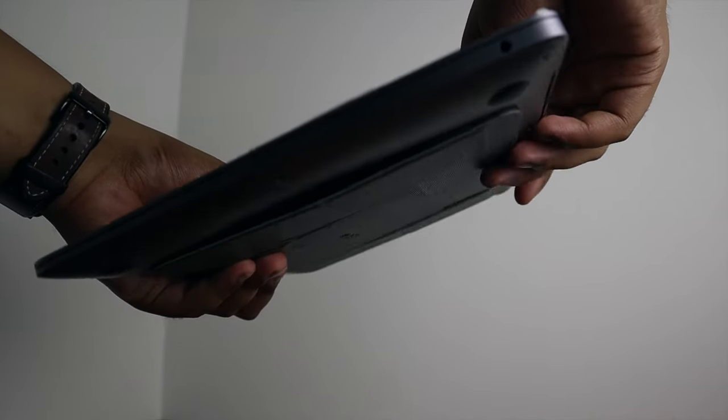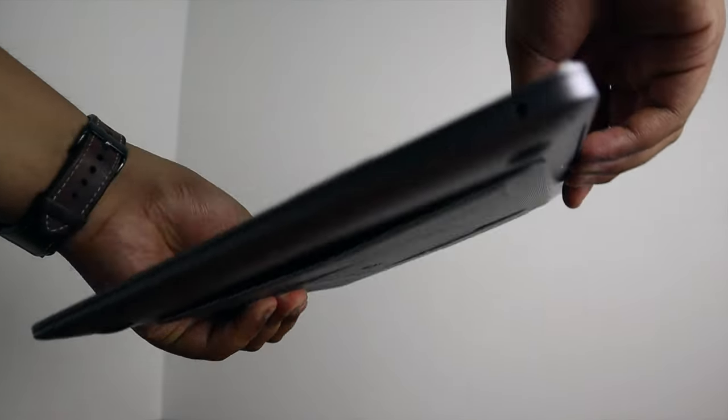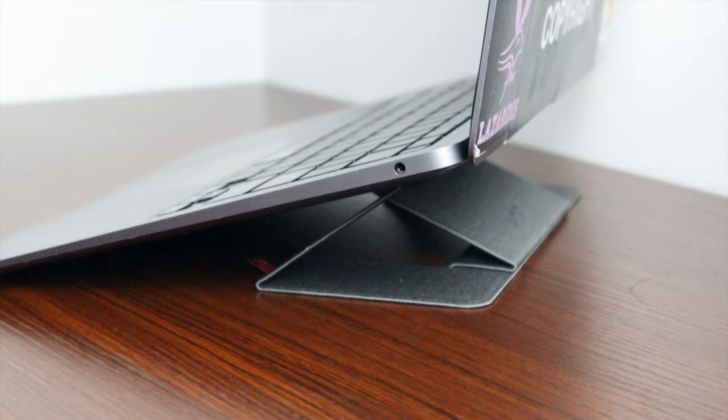It not only stays super secure onto the laptop, but when you need it to come off it doesn't leave any residue. It's awesome, it doesn't break the bank, it's clean, and it works.